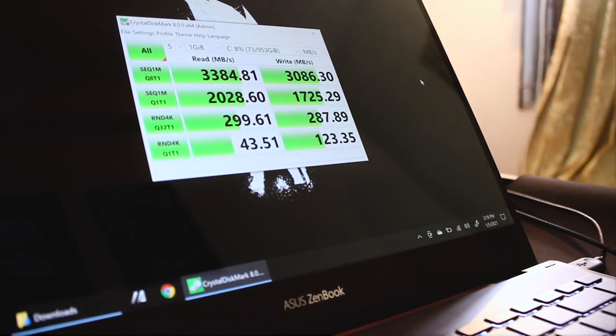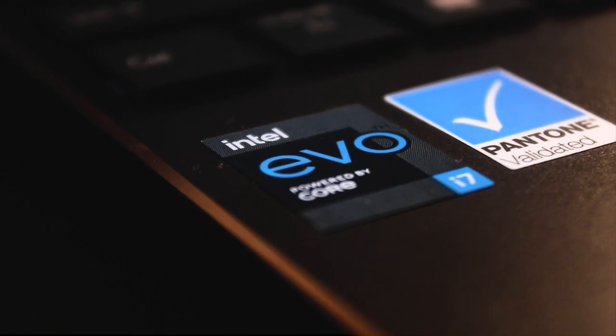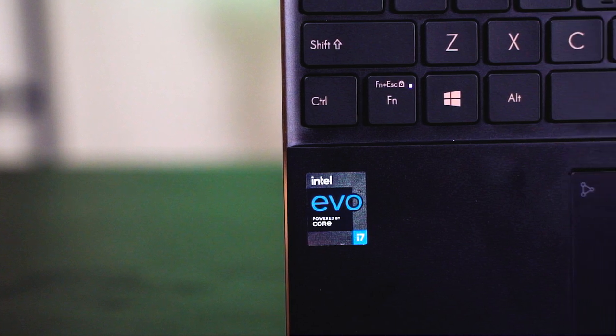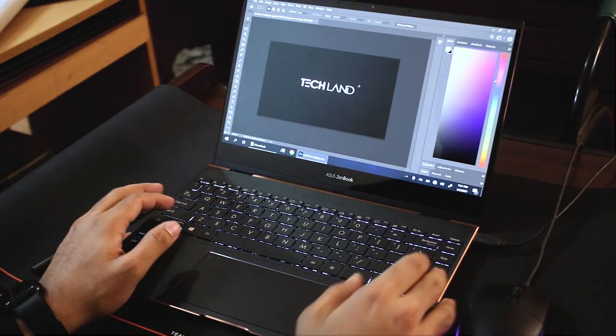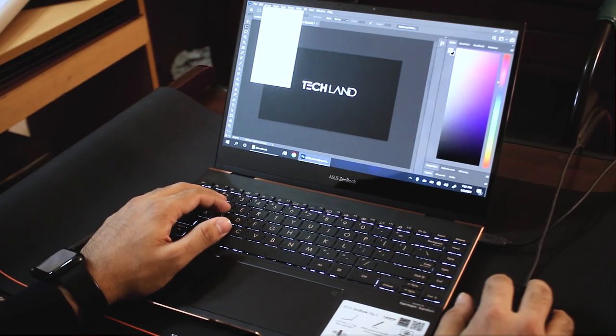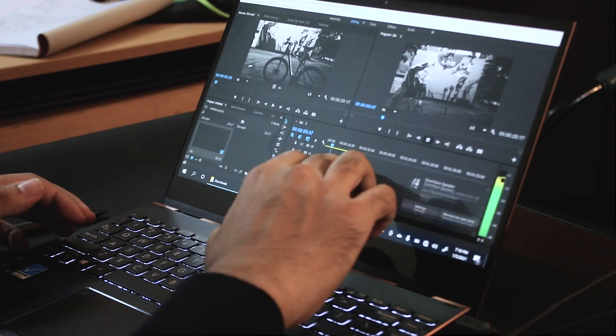This device is part of Intel's EVO lineup. EVO is meant to do more, deliver more, but save more power. For users who regularly use Illustrator and Photoshop, this device is very convenient. When it comes to Premiere, it is better to have dedicated GPU muscle power, though lighter Premiere usage will work fine on this device.